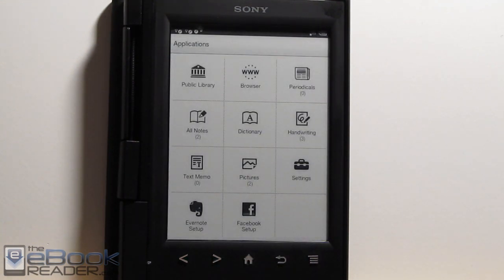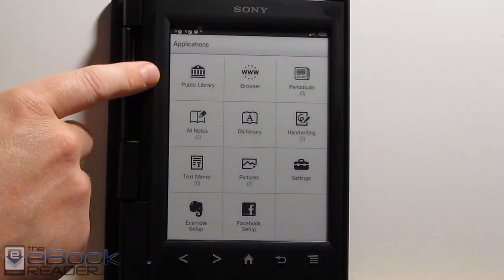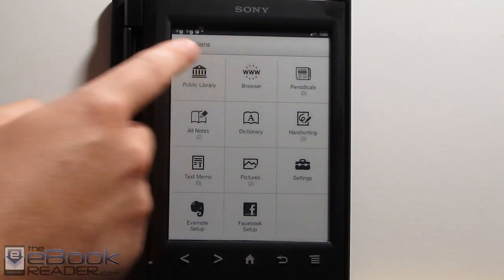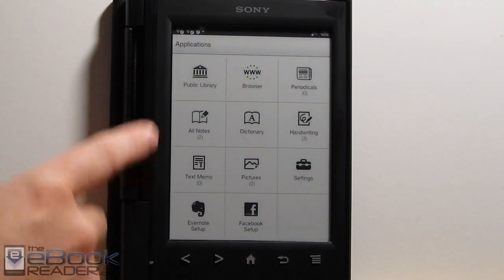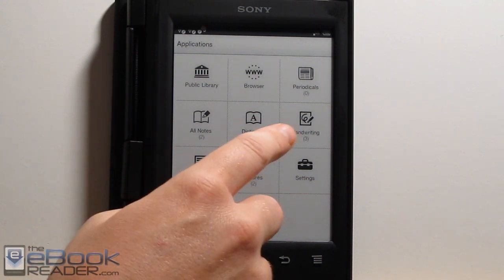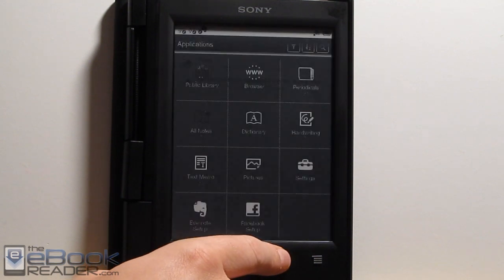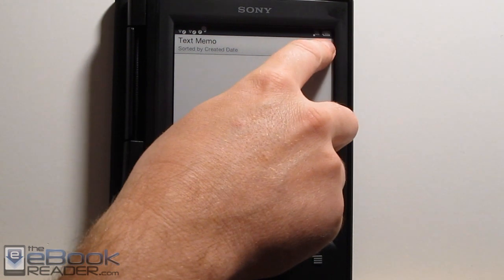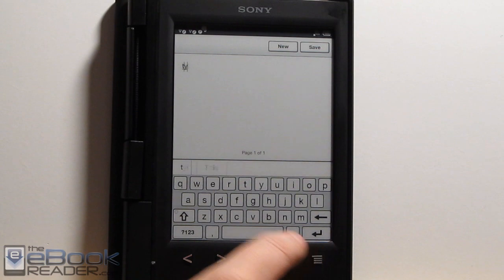As far as the menu system goes, we've got the public library and the web browser. You can set up to download ebooks directly from your public library using the reader. I already had a video for that for the PRST1, and it's the exact same process now. We've also got other options for notes — you can go in and create notes in your books and view your list right there. You can also create text memos with the on-screen keyboard, and create text notes like a little checklist or shopping list.